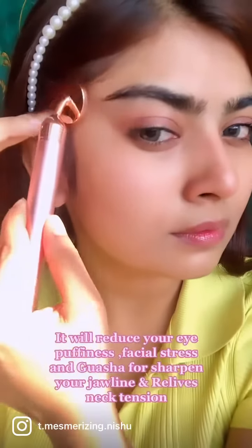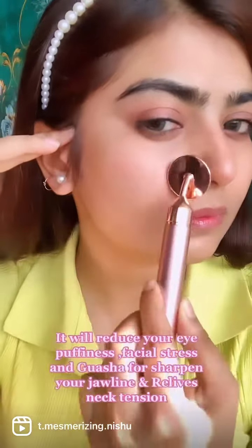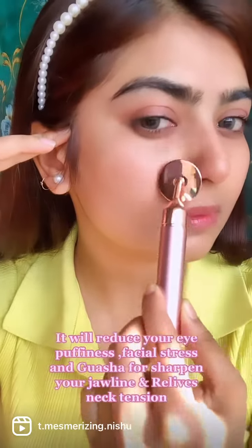It will reduce your eye puffiness and facial stress, and Gua Sha force to sharpen your jawline and relieve neck tension.